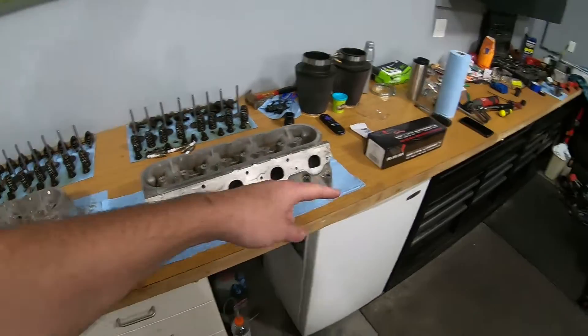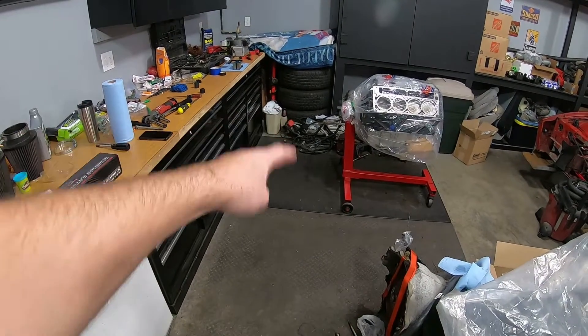What's good YouTube, you're back on S Motorsports. Today we're going to be assembling the cylinder heads for the LQ4 6.0 build.